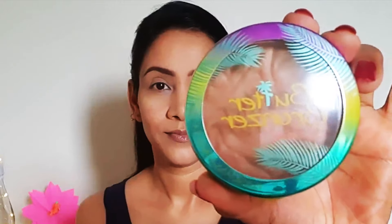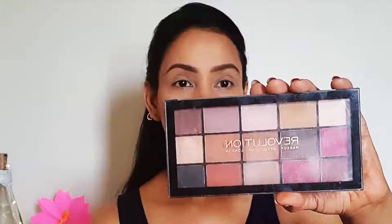After starting with makeup, I have created the base. You can see the details in my previous videos — I will add the link here. I have used this bronzer and blush.